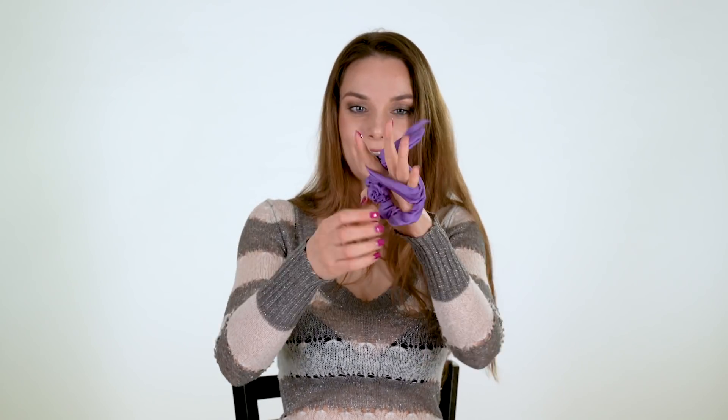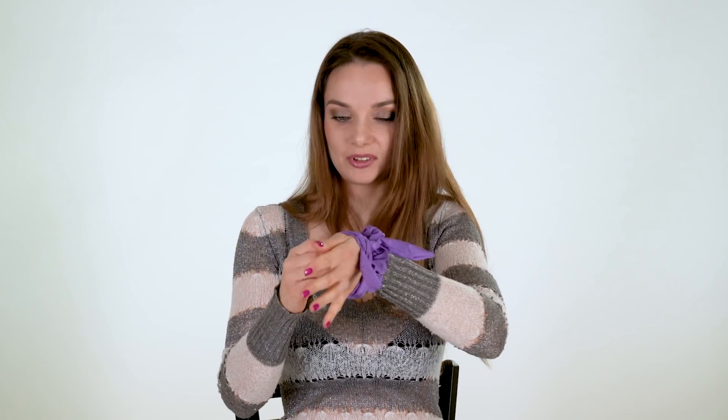And one more bonus — for hair. You can put it on your arm, you can put it on your hair, you can do different things with it. I like it.